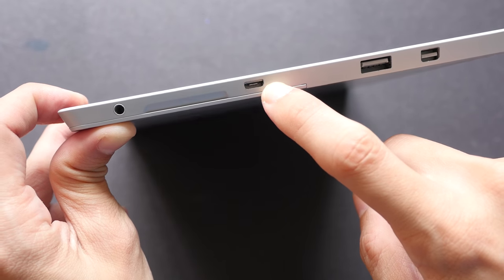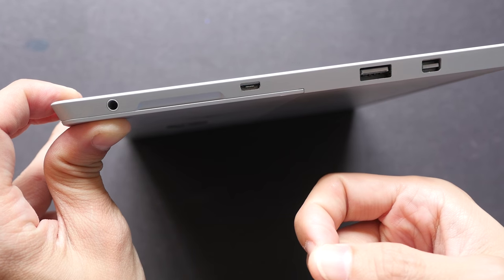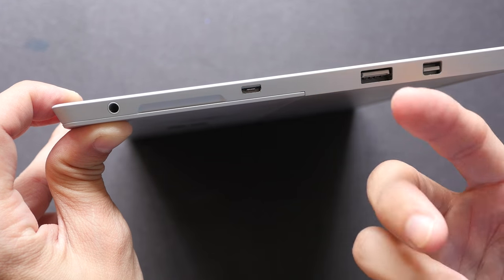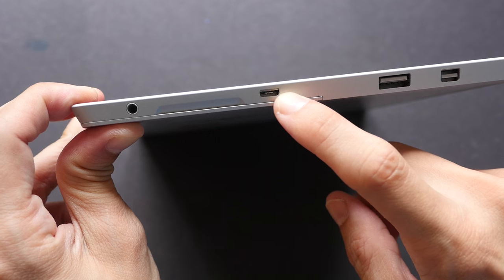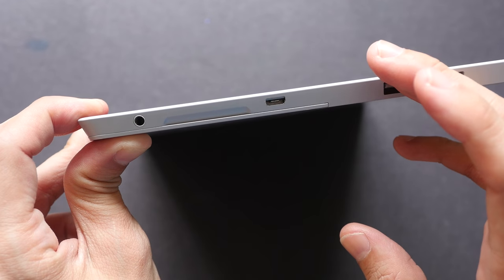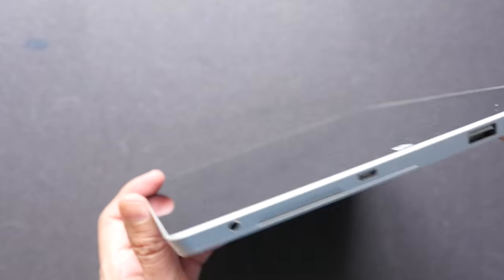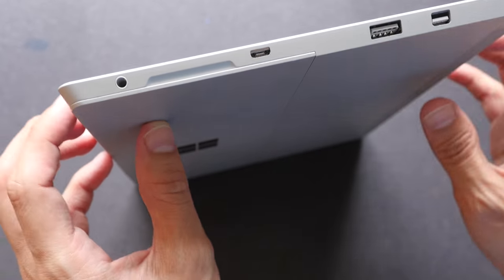This is the micro USB power charging port. It uses the same cables that come with Samsung and HTC phones, so you can use those to charge this tablet as well — but charging with those cables is very slow. Those cables are meant to charge phones, and when you are charging a tablet with a larger battery capacity it is going to take a very long time to charge. That is one significant downside for the Surface 3.